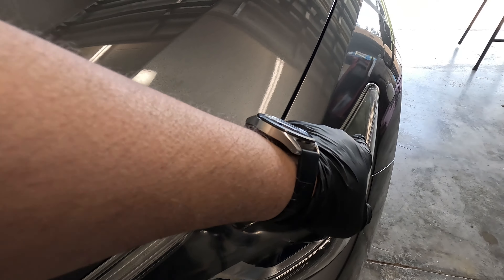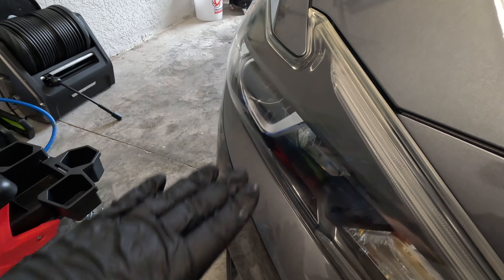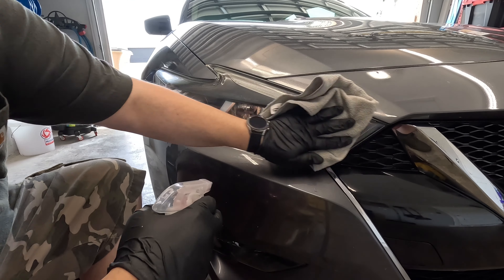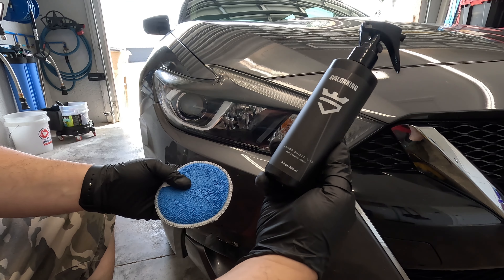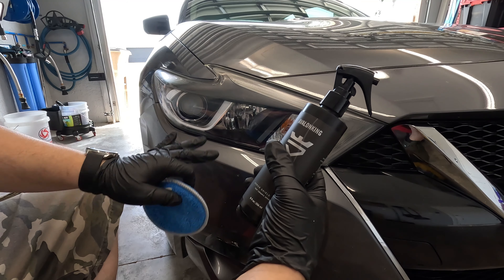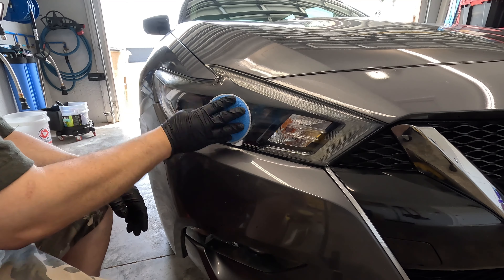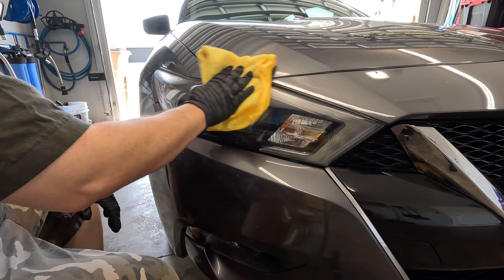On the untreated side you can see discoloration all across the top, while the treated side looks nice and clear. I went over it again and now I'm using some Gyeon Prep spray — giving it a wipe down to prep the surface. Since I don't have ceramic on hand, I'm using Armor Shield Light, which is a fast ceramic spray, as a temporary protectant. I spray some on the pad, apply it to the headlight, then use a clean towel to buff it off.